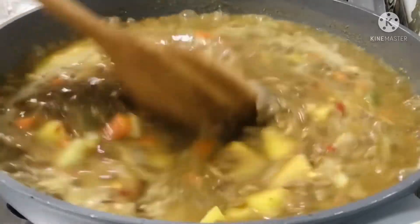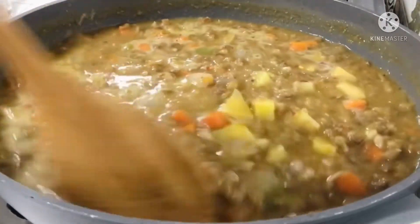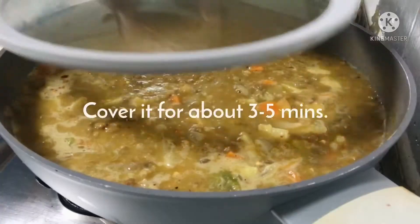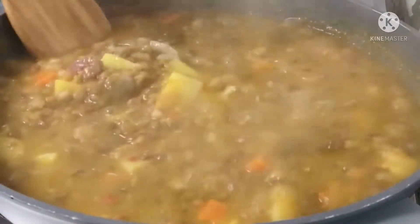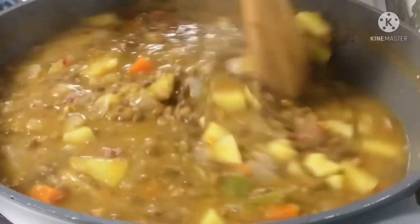We can cook it in the pan. We have to cook it in the pan. I also cook the pan. I'm not sure how it's done, but it's good. So I'm going to cook it in the pan. I'll make it pan.